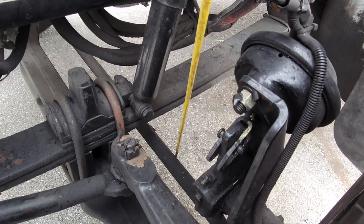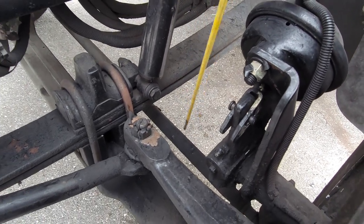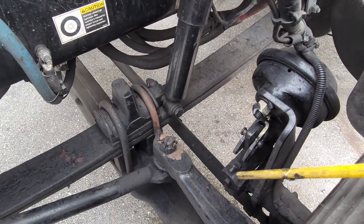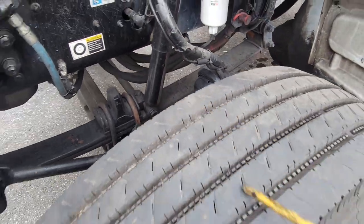Over here we have our tie rod. Our tie rod is tight and secure, it's not bent or cracked, not missing any castle nuts or pins. It is in great condition with no rust, no bends, no illegal holes or weldings. That covers your suspension system.